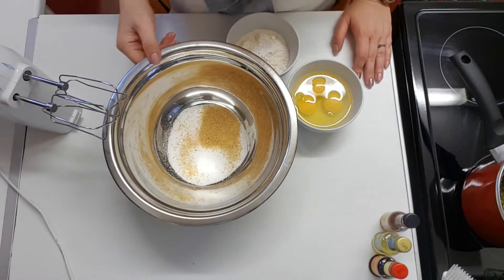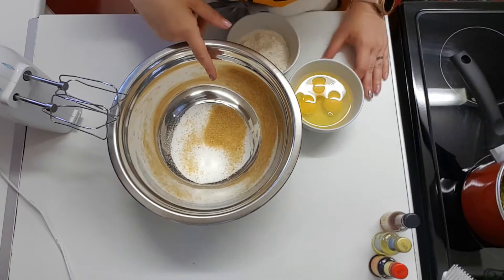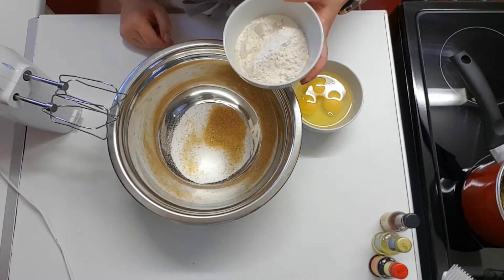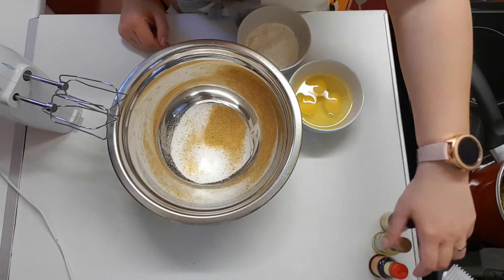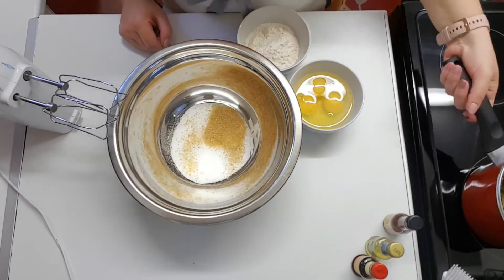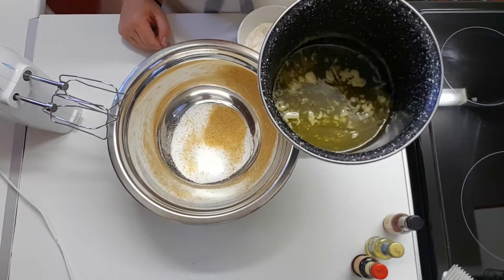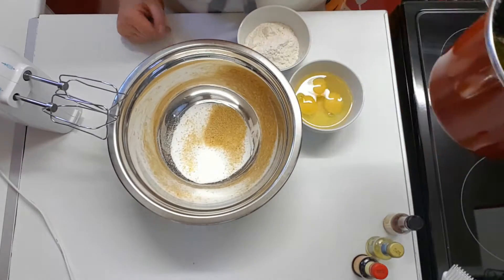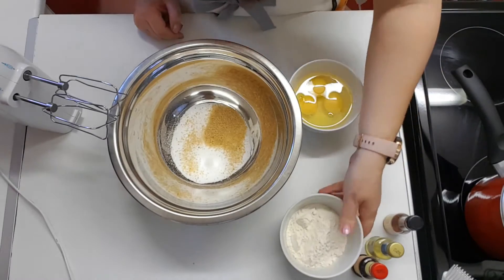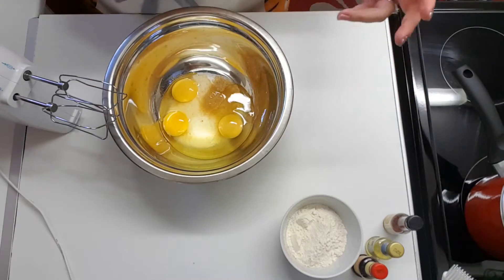So the ingredients for this special little cake: in the big bowl you have five tablespoons of caster sugar and one tablespoon of brown sugar. We're gonna need three eggs, a hundred grams of plain flour, vanilla, and a bit of lemon essence. I've melted in the pan a hundred grams of butter and two tablespoons of honey, which you'll add to the composition. First, we are going to beat the eggs together with the sugar using the mixer.